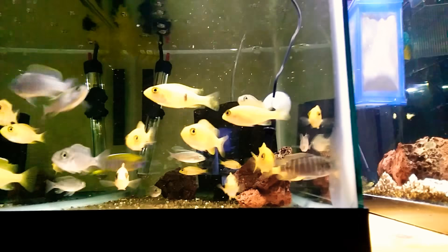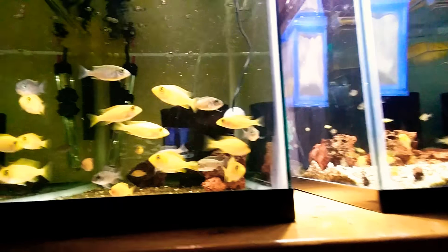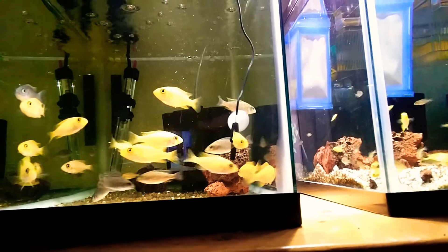and I'm going to guess a Sunshine because of the coloring on that guy. He's starting to pop pretty good. Some of the other ones are just starting to show some signs of color, so it'll be interesting to see how they start turning out.